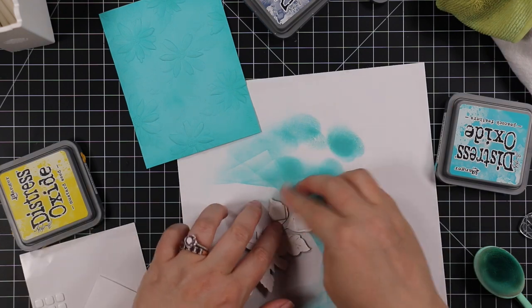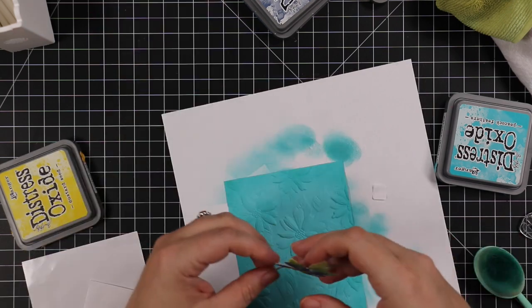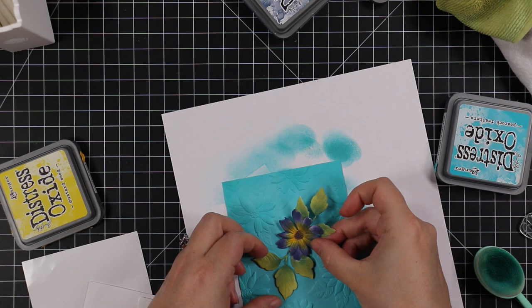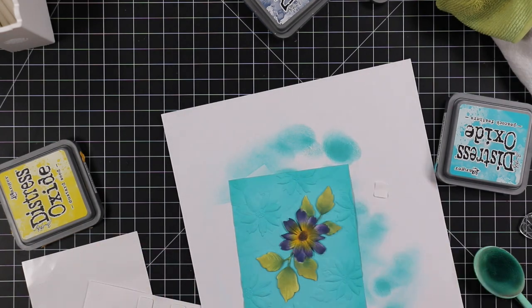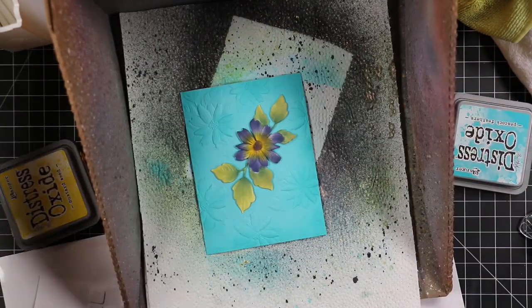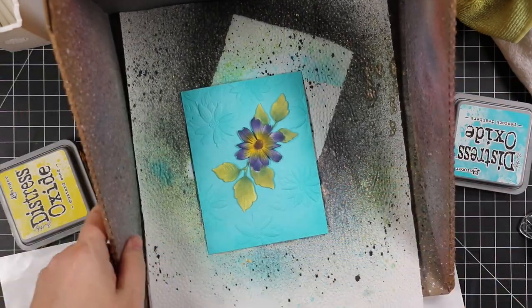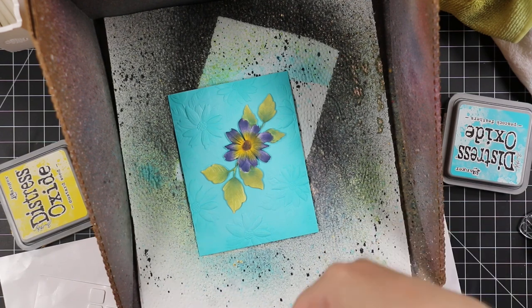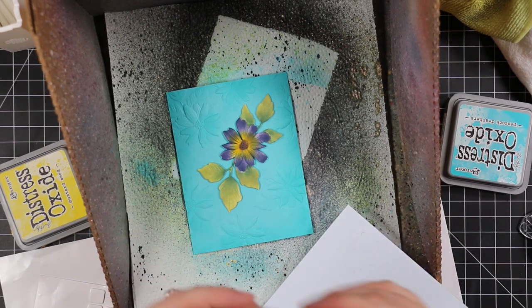To adhere my floral die cut I added some thin foam squares and popped that right on top of the same floral shape on the background. Then I'm going to add splatter using Distress Mica Stain — specifically the Harvest Moon mica stain, which is beautiful and limited edition.